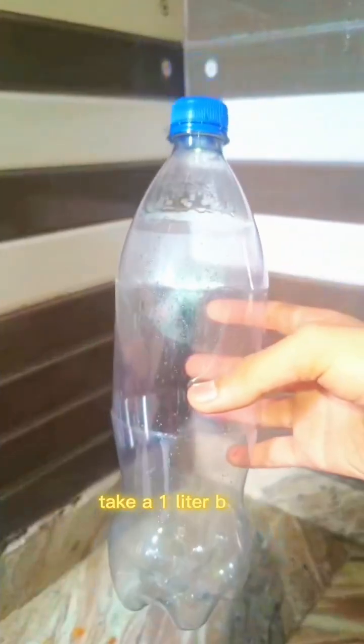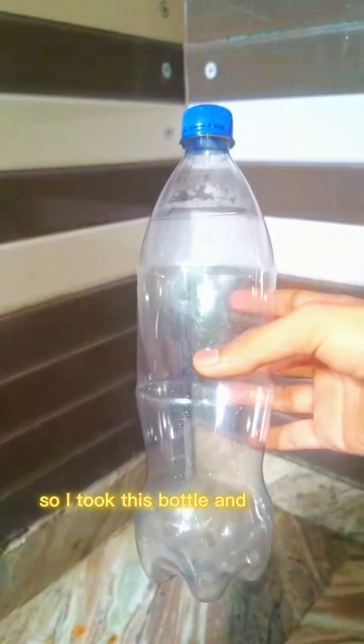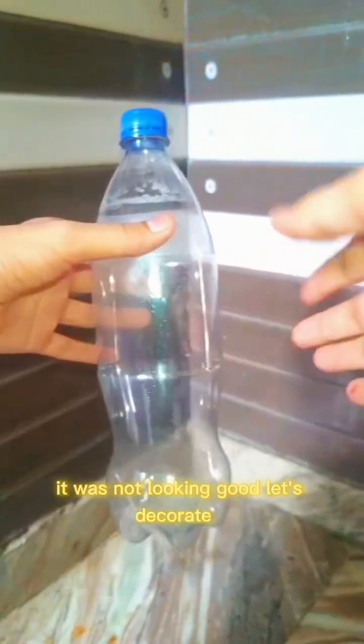Hi everyone, today we are going to make a homemade fire extinguisher. Let's go step by step. Step one: take a one-liter bottle. I took this bottle and honestly it was not looking good, so let's decorate it.